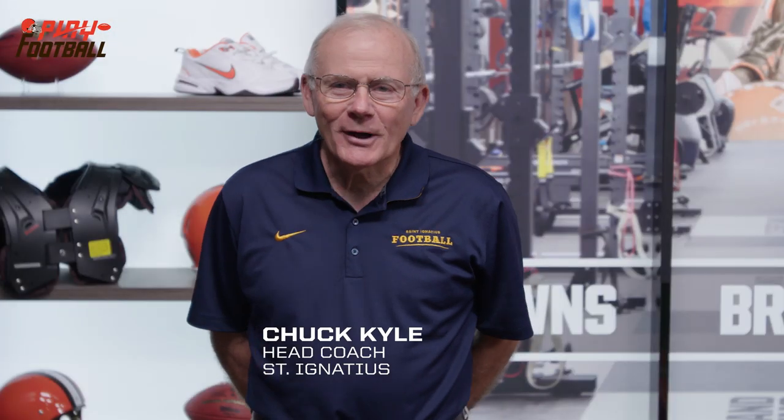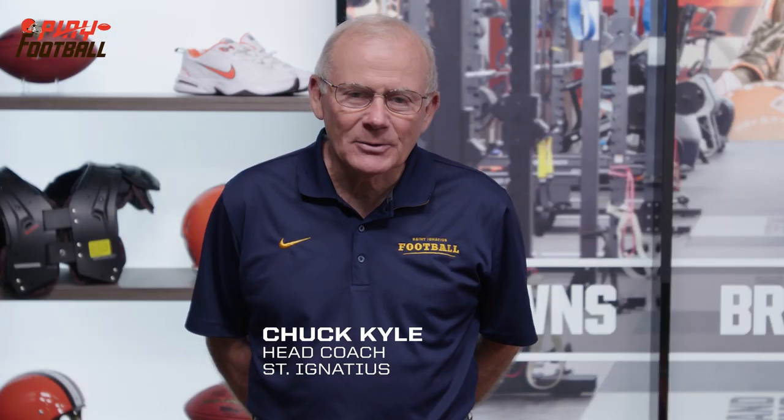Hi, my name is Coach Chuck Kyle, head coach at St. Ignatius High School. Today I'm here to present the Cleveland Browns Play Football Tip of the Week.